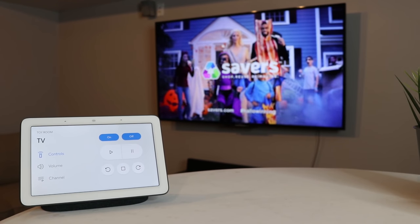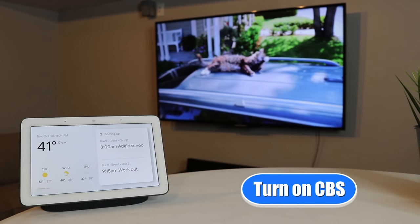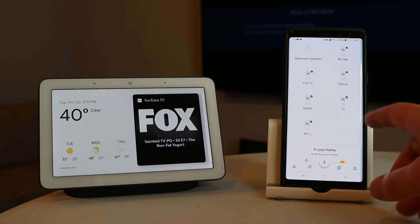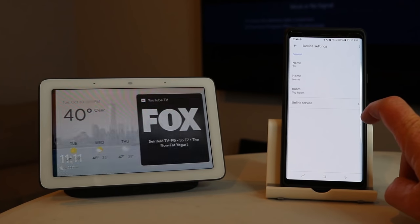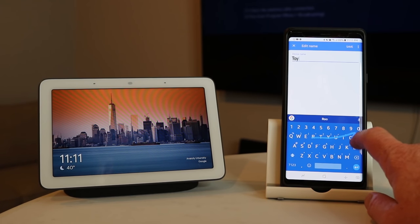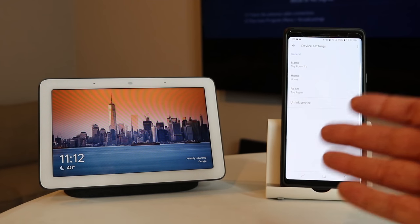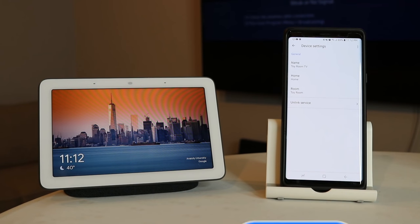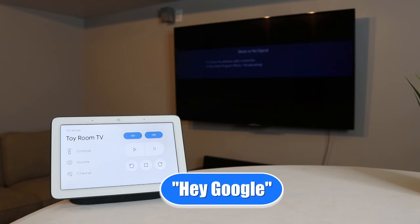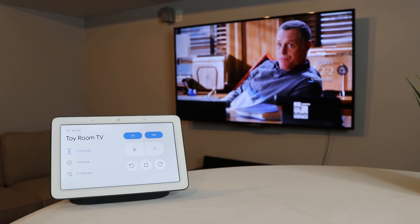Let's go ahead and try to change the channel with voice. Turn on CBS. 'Playing CBS on YouTube TV.' Now since activating this, I have been having a problem — whenever I say 'TV', it doesn't know which TV I'm talking about. So we can open this up, go into the name of the TV, and give it a new name. Here we're going to call this one Toy Room TV. Once I select Save, it will save that. I also need to activate the Google Home — it's best to use the sync my devices command. 'Sync my devices.' 'Syncing devices for 10 providers.' Channel down on Toy Room TV. And there we can see that it changed the channel.